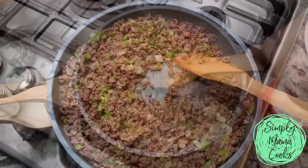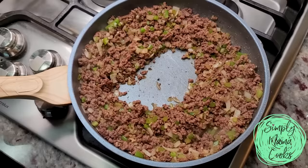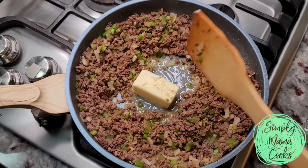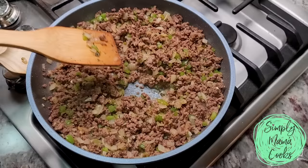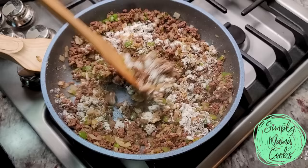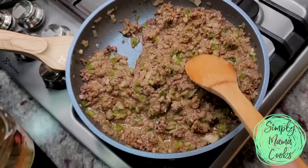The ground beef is cooked and everything is sautéed. I'm going to create a space in the center of the pan and turn it down to medium heat. I'm adding a quarter cup of butter and melting it down. This lean ground beef didn't yield a lot of fat, which is why I'm adding butter, but if you're using a fattier portion, you can skip the butter and use the pan renderings. Now I'm going in with about five tablespoons of all-purpose flour, combining it with the ground beef and cooking for about a minute. Then I'm adding two cups of low sodium beef broth and bringing this to a simmer to thicken.